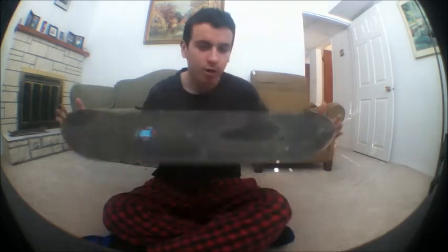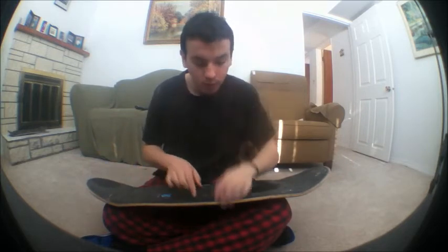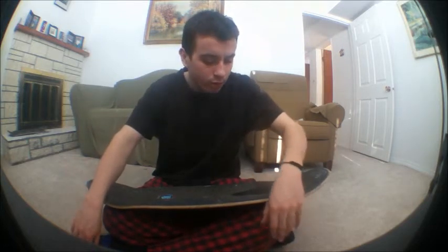Hey guys, I'm doing a review on an ATM board. This is an A25. I got this after May 15th or something for my birthday last year. I've been needing to do a review on this board for a long time.